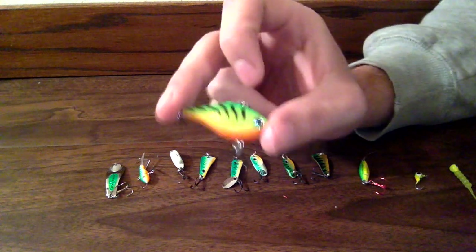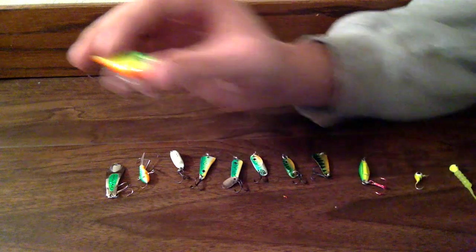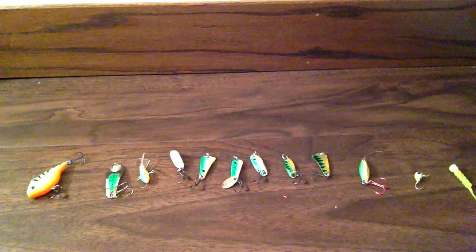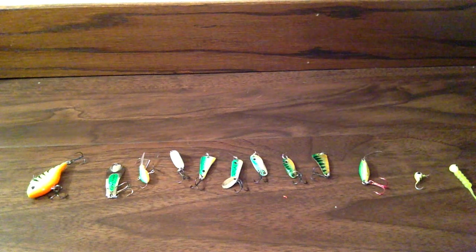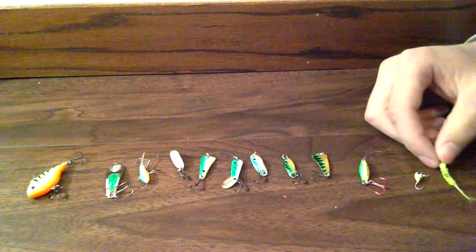But the walleye really like this one supposedly. But all these lures, I haven't been able to get out to film any videos on the ice, but I'm hoping to get out pretty soon and show you guys that all these lures work very good.